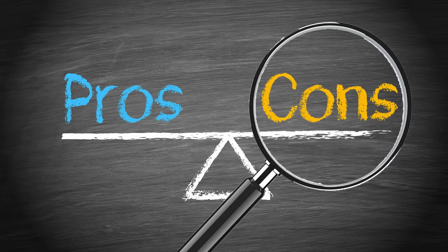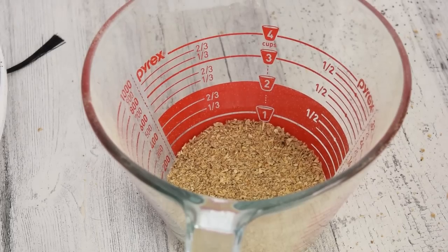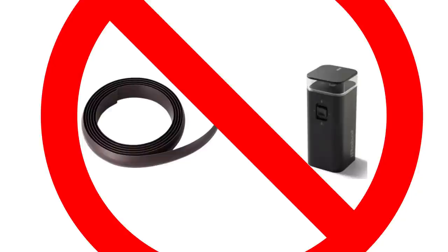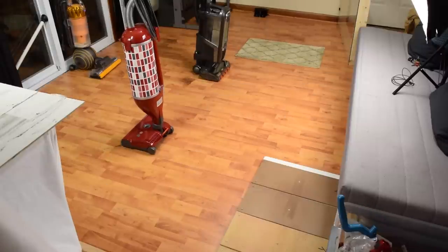A few negatives: the dustbin is extremely small — we measured it at around a half a cup, which is the smallest I've ever seen. It's also kind of a pain to empty, as it has a screen that you have to remove first. Another issue is that it doesn't come with any barriers like magnetic tape to keep it from going into areas you don't want it to, so unless you have a clutter-free house, you may find it getting stuck a lot more than usual.